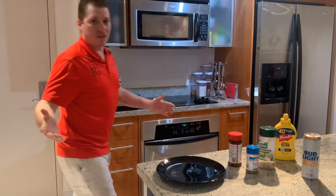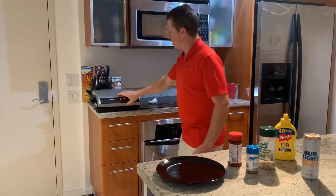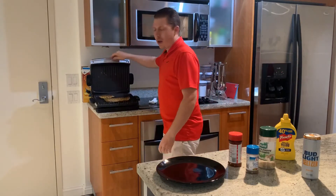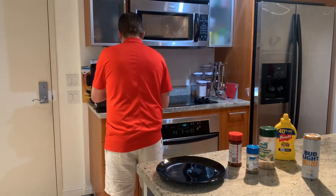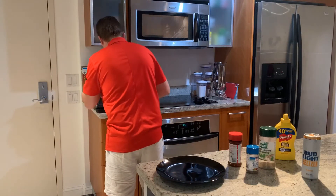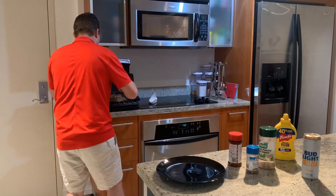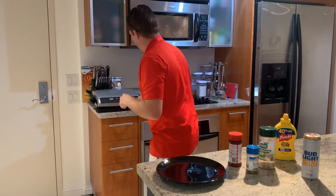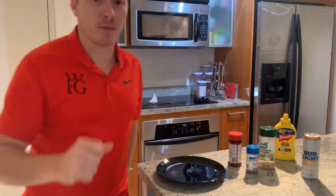Being that I live in a condo, I have to cook on a George Foreman because they don't allow barbecues. I get it preheated, put the steaks on, cook them for about four minutes, flip them once so they cook more evenly, then do it for about another three minutes — that's about medium rare.